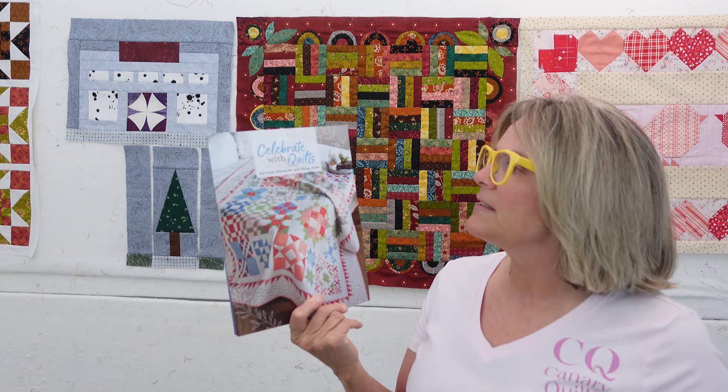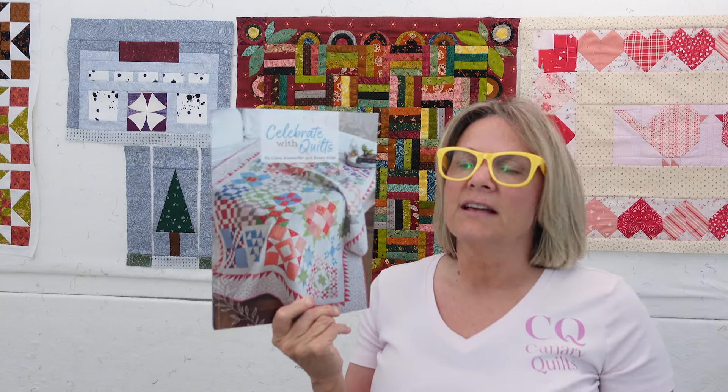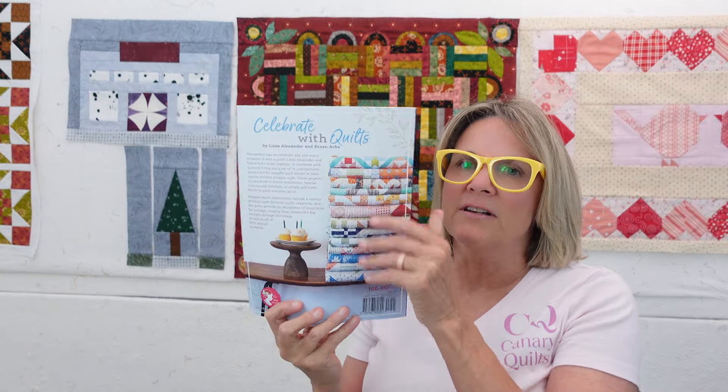So if you're new to paper piecing or you've never really tried it, I thought I'd show you the It's Sew Emma line of paper piece rolls and tablets that we're going to be using in this, and show you how to read those patterns and how to cut them out and utilize them. The quilt is called Piece and Quilt Sampler. It is in this book which you'll have to get - Celebrate with Quilts by Lisa Alexander and Susan Aki - and there are a ton of quilts.